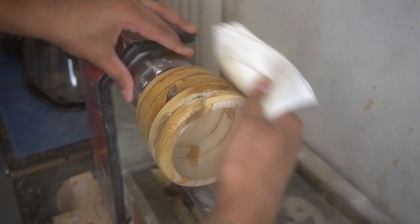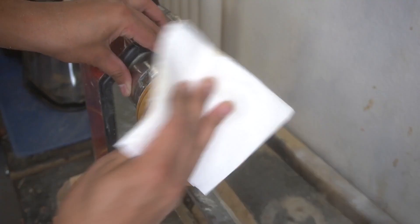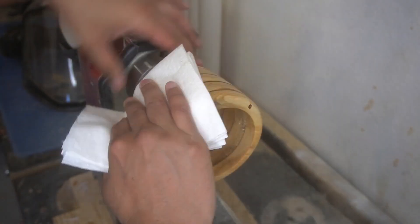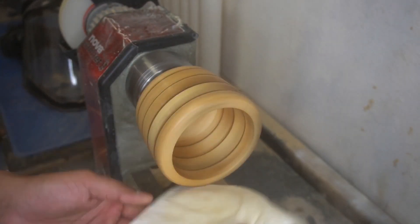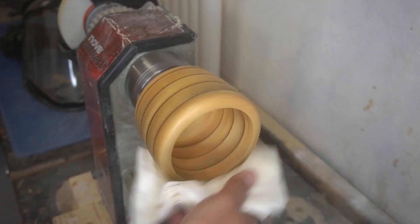Now we're just greasing this thing up, getting that wood to kind of hydrate and pop a little bit. You can see the grain in it. It kind of looked better when it wasn't polished, I'll be honest. I'm kind of on the fence about this one, but overall it's good just to get something done.